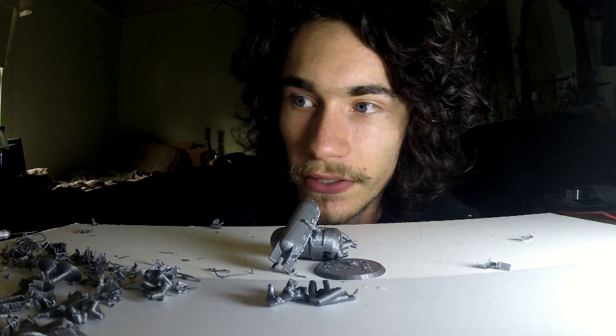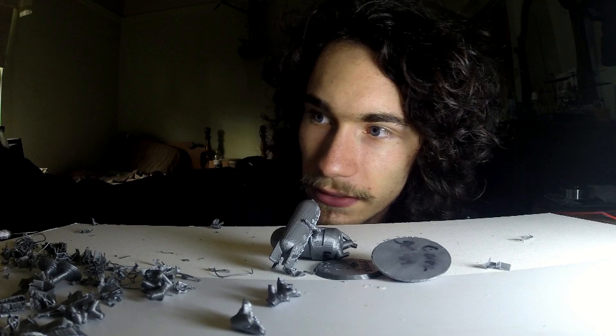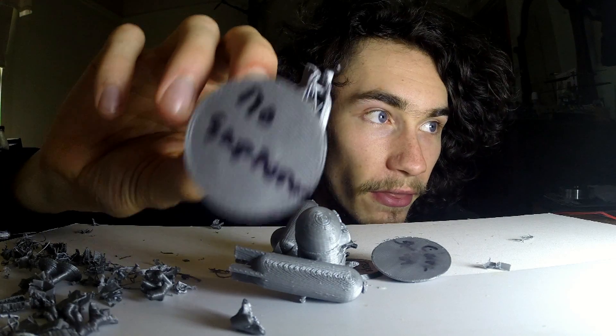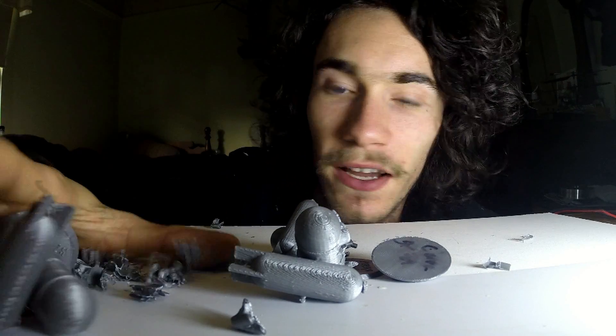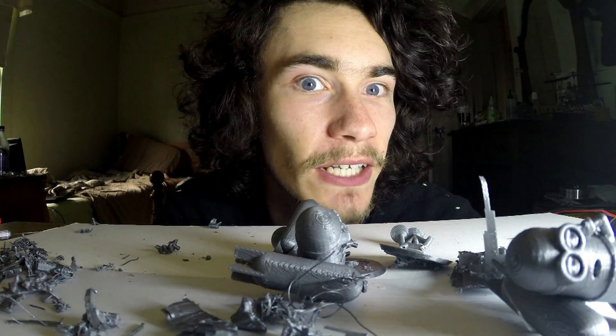On this week's episode of Make It With Calvin, I'll be showing you guys how to avoid this, and making a complete mess of your workbench in the process, so stick around and find out.